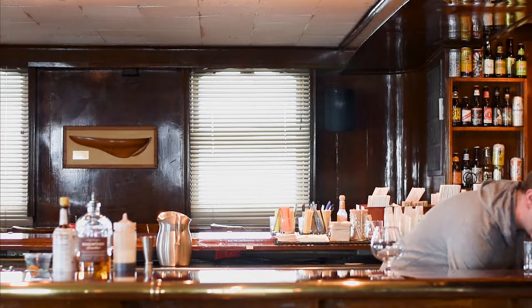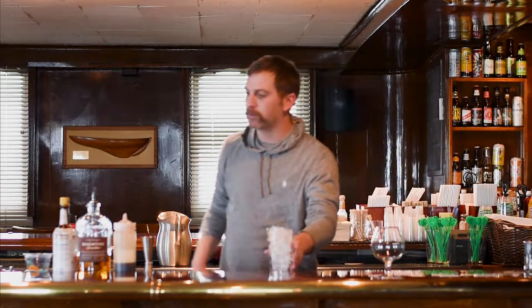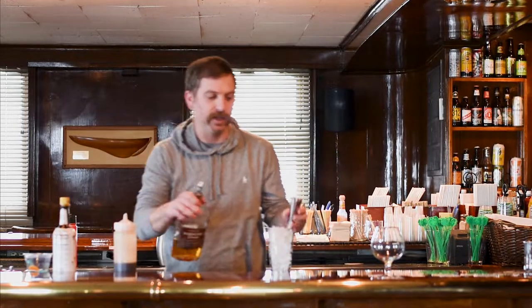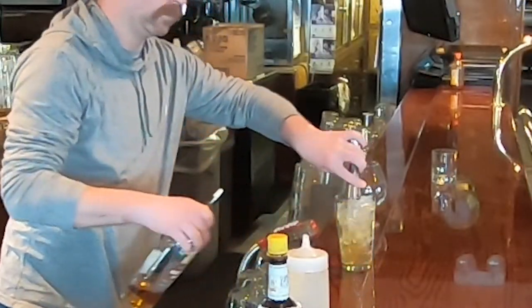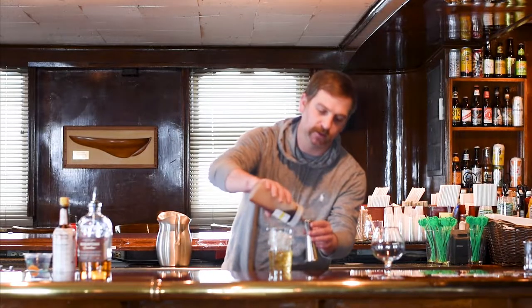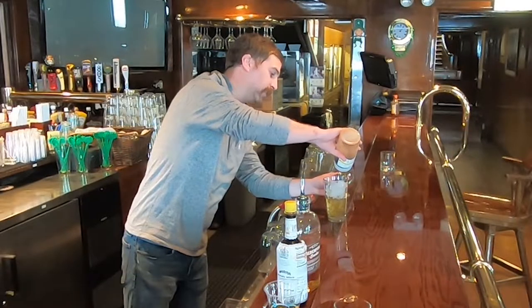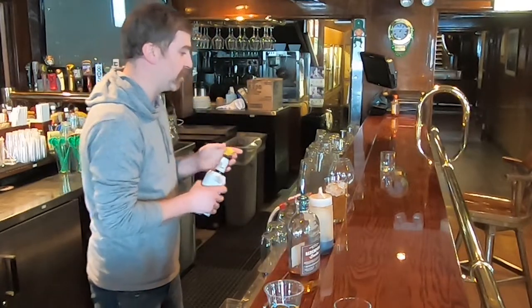I'm gonna start with two ounces of Redemption Bourbon, half ounce chipotle simple syrup — we make this in-house with chipotle, cloves, and a little bit of cinnamon. At home, like I said, just use regular simple syrup, works just as well. This just makes it a little spicy. Then four dashes of bitters on top of that.